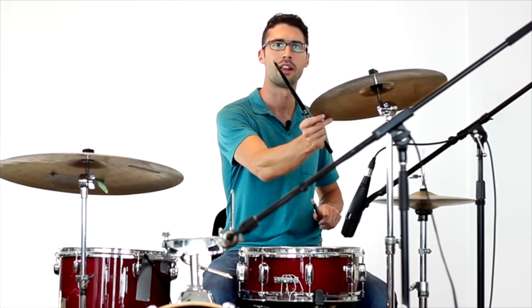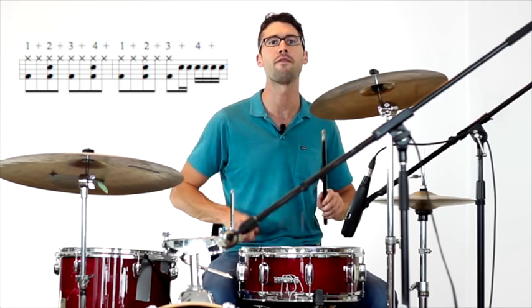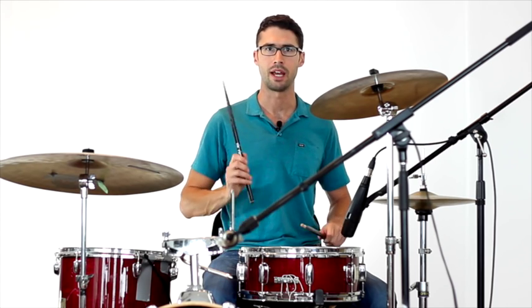So it goes: one and two and three and four and one. If we put it all together, we have two bars of the drum beat and then the sixteenth note drum fill on the end of three. To play that drum fill it's really simple — you just move your right hand over to the snare on the end of three and play singles: right, left, right, left.